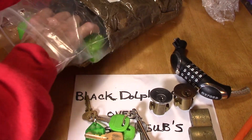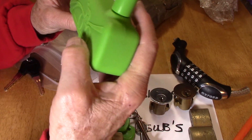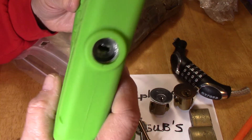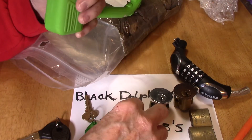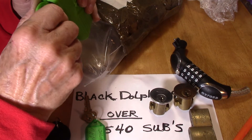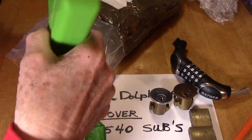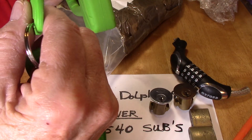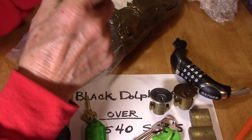This here looks huge — bicycle lock! And here's the key. I have an idea — there we go, here we go! Very cool. All right, look at that — it's a slider lock. Can't wait to try that out. Thank you!